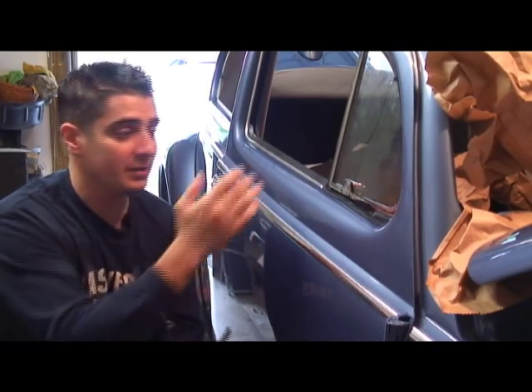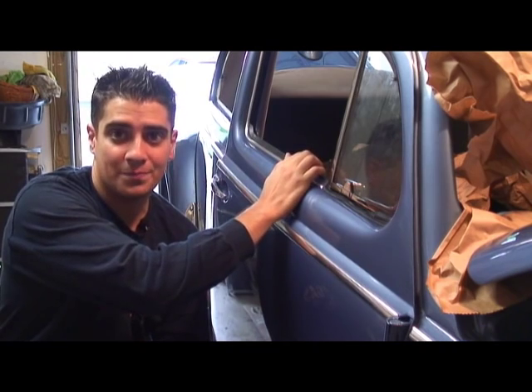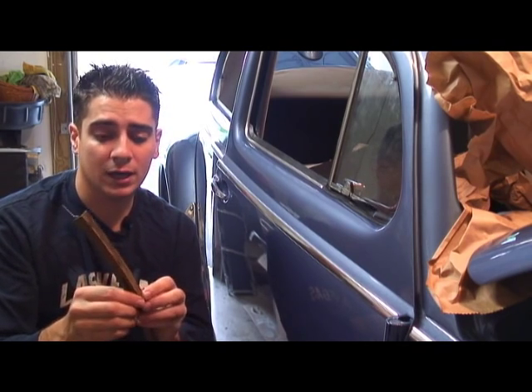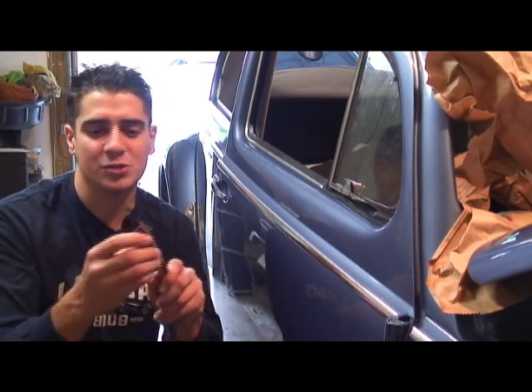What I usually do before I get my cars painted — I take all the seals off everything and save the old wire, like this, that came out of the old seal. You're going to want to reuse that old wire with the new rubber. That's a little tip right there and it'll save you a lot of headache.